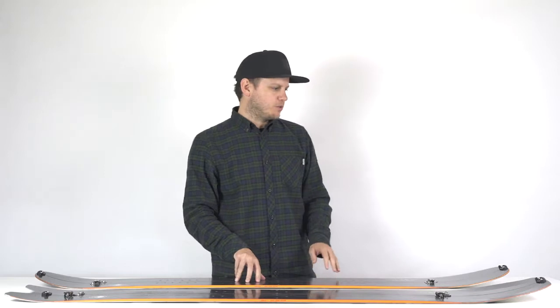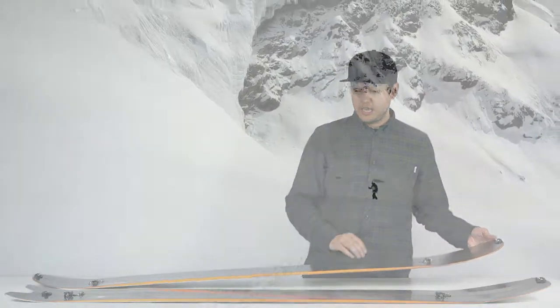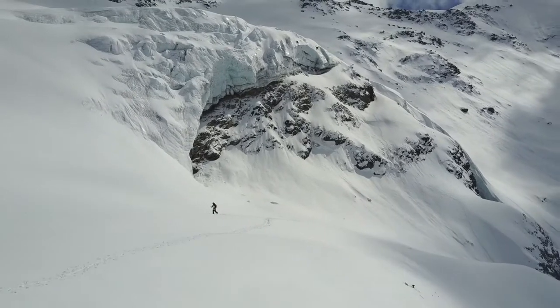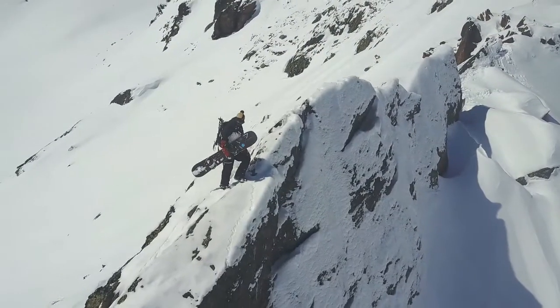Both boards have a new addition this year which is Powder Pontoon — a unidirectional carbon stringer on the base side on each touring ski. This gives a little additional bending stiffness to prevent the ski from snapping if you go over a snow hole, and to stop the ski from dishing when you're in deep snow and touring.